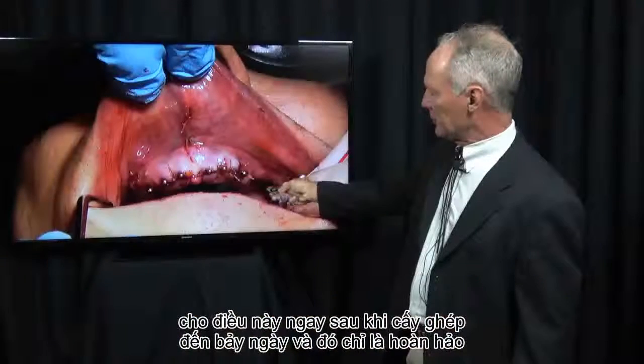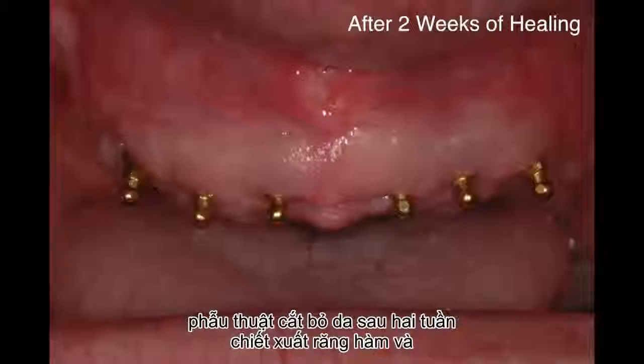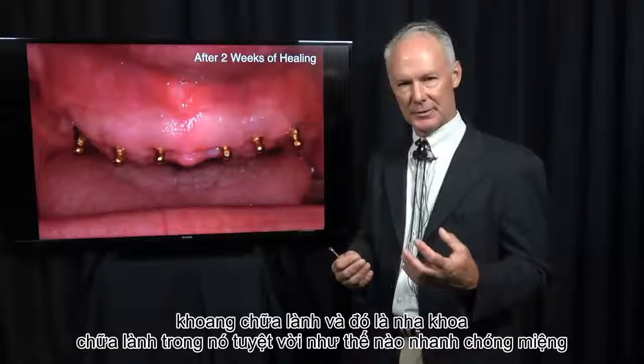This is immediately after implant placement, teeth extraction, and frenectomy. This is after two weeks of healing. Isn't it amazing how fast the oral cavity heals?